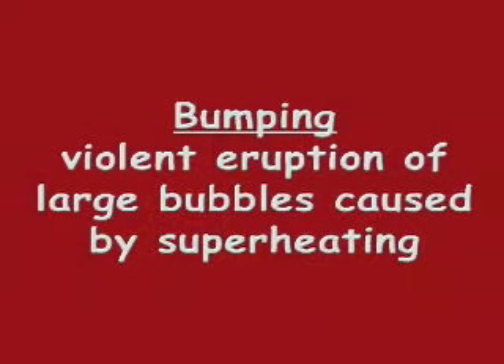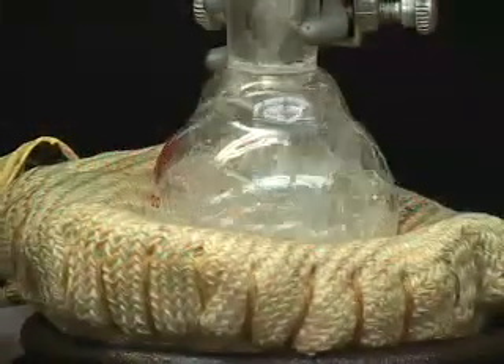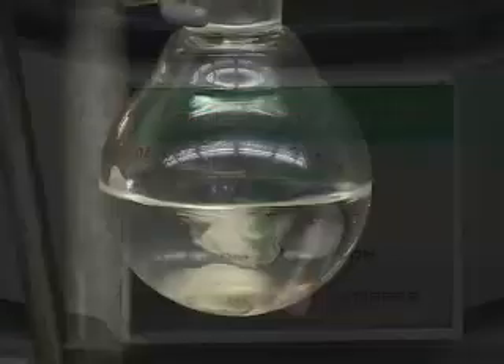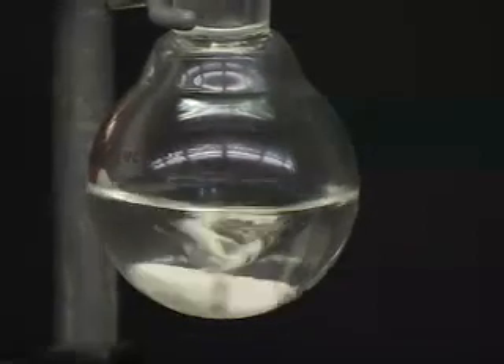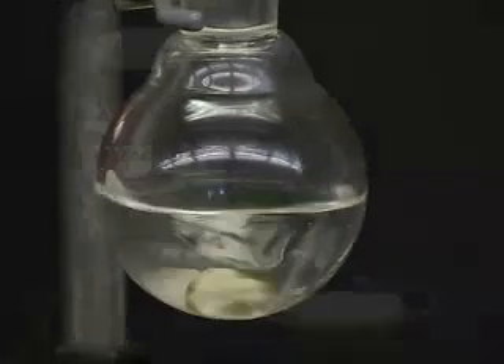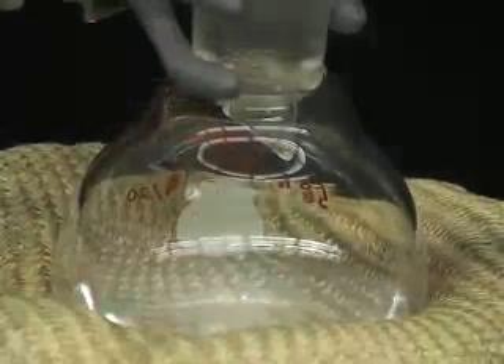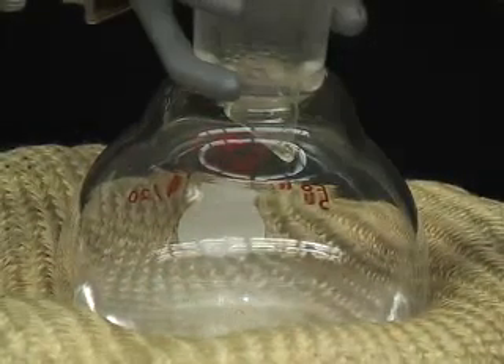Bumping is the eruption of large bubbles from a solution due to superheating, which results in material loss or even a fire. Magnetic stir bars disallow bumping because they create turbulence in the solution which disrupts the large bubbles. Boiling stones are also able to disrupt large bubbles because these porous materials produce a steady stream of fine air bubbles when heated in a solvent.